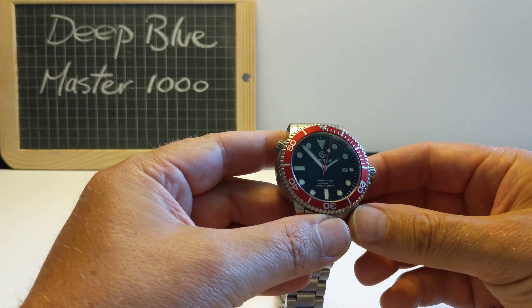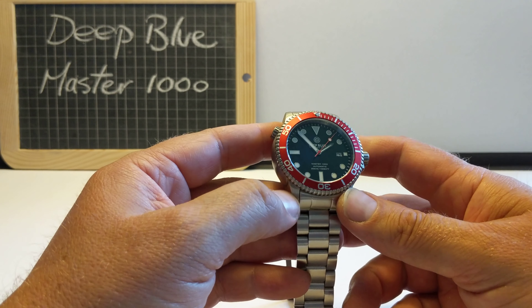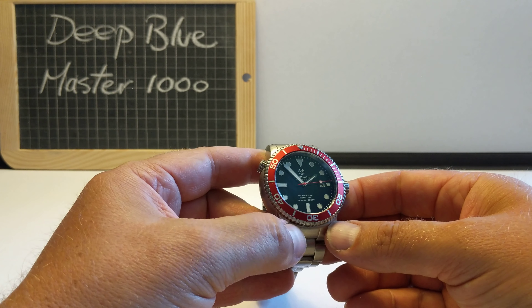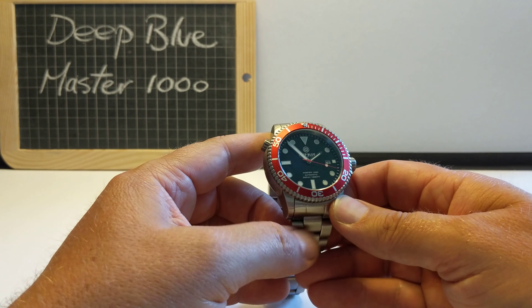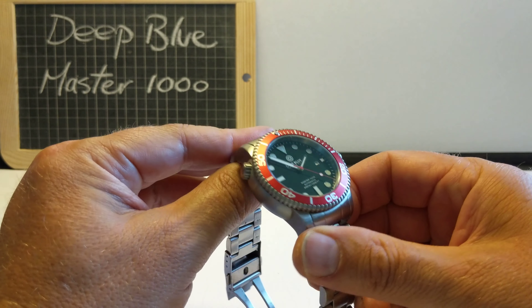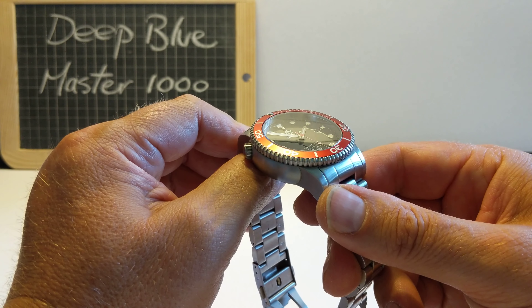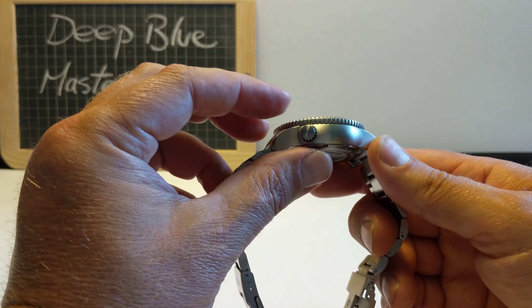Super Luminova on the bezel pip. This particular one glows really well in the night. I've done another Deep Blue review, and in that one I found the lume a little bit lackluster and not that great. This one is really bright. Maybe some models have more than others. A really handsome dial - a black face with applied indices, nice classic round indices.